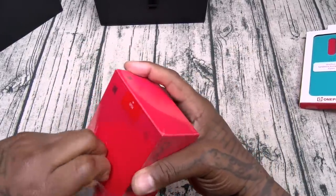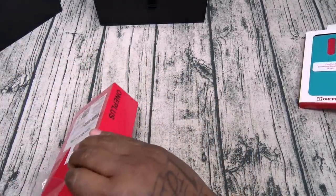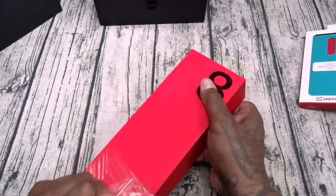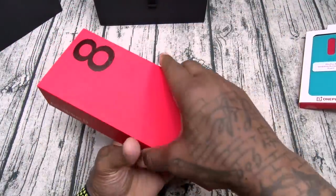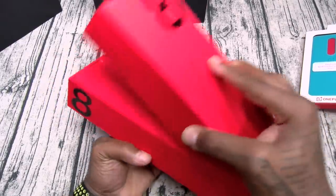The plastic is giving me a little trouble today. Anger levels starting to increase, frustration level mounting. Here it is — OnePlus 8. See that little eight on the side, I like that.